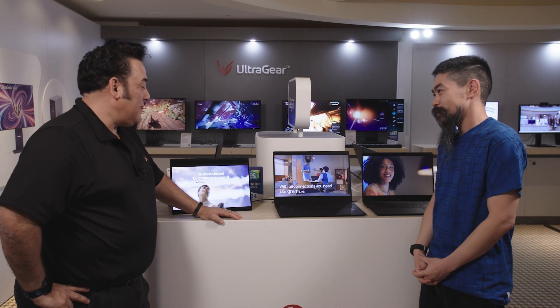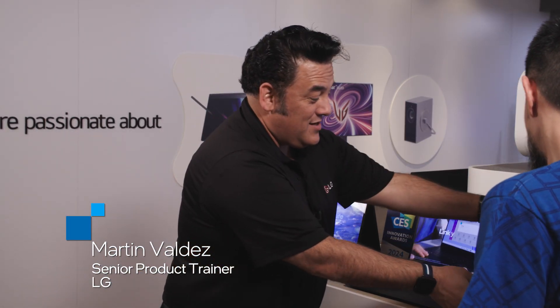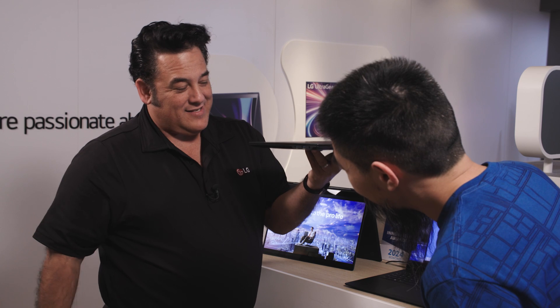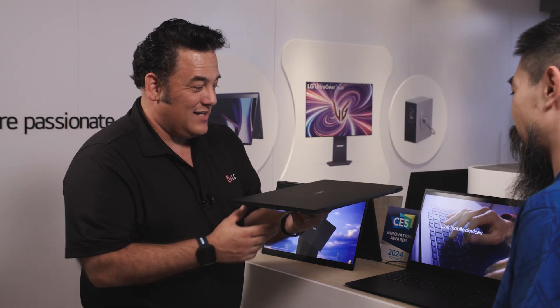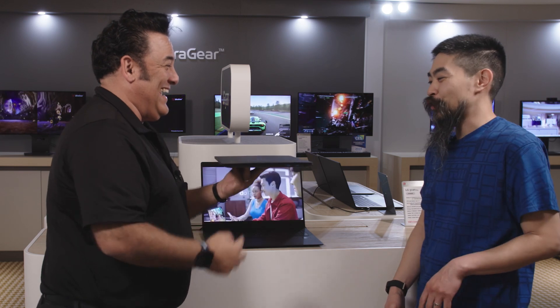We've got the new LG Gram Pro lineup. These are the three, just the most beautiful. The 16-inch laptop — it has gotten super thin. Look at this. It's like 0.49 inches. They've got the millimeters too. It's super thin, we'll have it on screen.